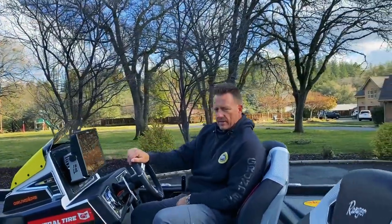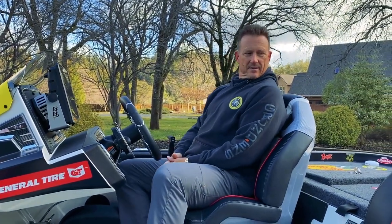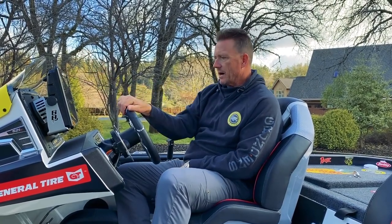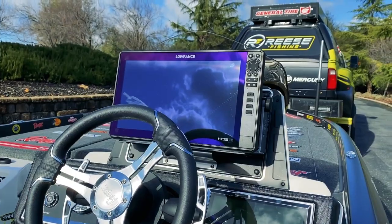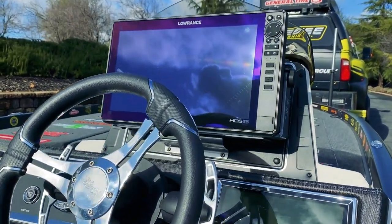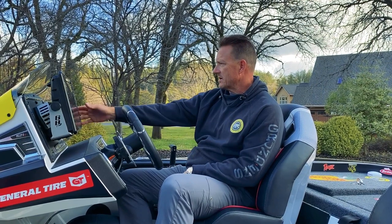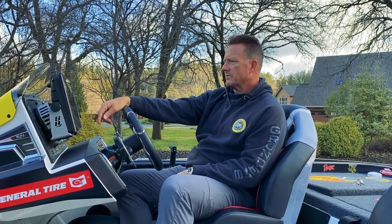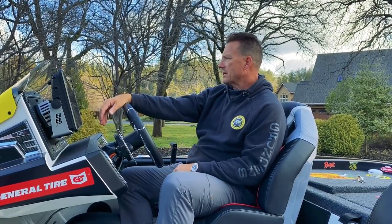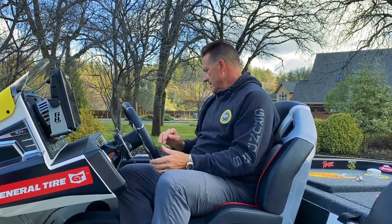If you haven't been in a new Ranger R Series, these chairs are huge — like big recliners. On the console, I'm just running a single 16 this season. Last year I had everything set up to run a 12 on there and never used it, so I'm simplifying — just keeping a single 16 on the console. I can do quad panels: structure scan, mapping, sonar. I can still do all that. I'm usually a two-screen guy, but I'm keeping it simple.